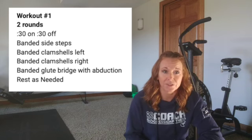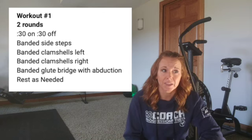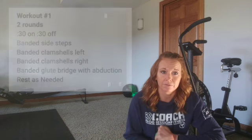Then take a little time to stretch, whatever needs stretching. Then we're going to get into Workout 1, glute focus. Workout 1 is 2 rounds, 30 seconds on, 30 seconds off. So it's going to be quick, short, and simple.